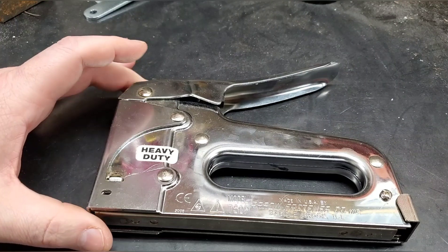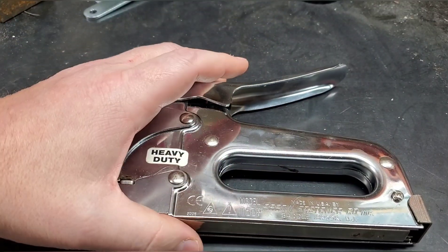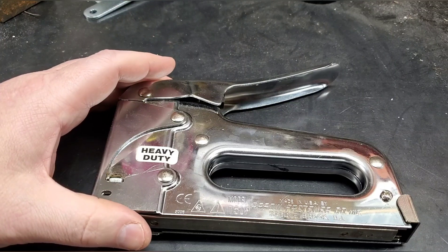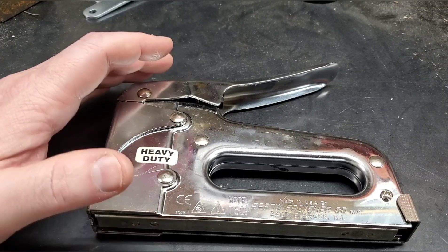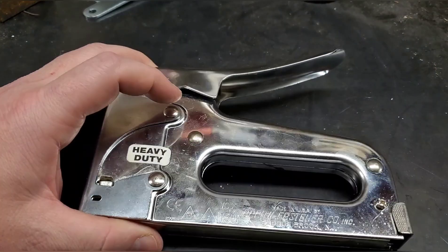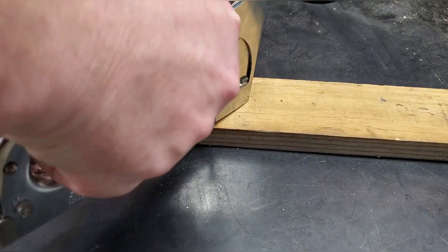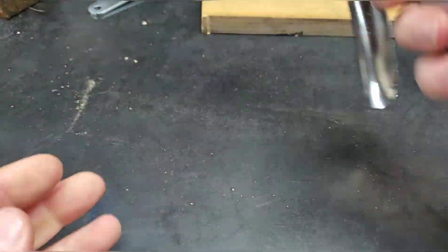This particular staple gun broke on me. I use it mainly for stapling targets up at the firing range, and that sucked. I did go out and buy another staple gun because I didn't know what fixing it would entail, and tearing down a staple gun wasn't high on my priority list at the time. But I eventually got some time, gave it a go, and lo and behold, I actually fixed it.